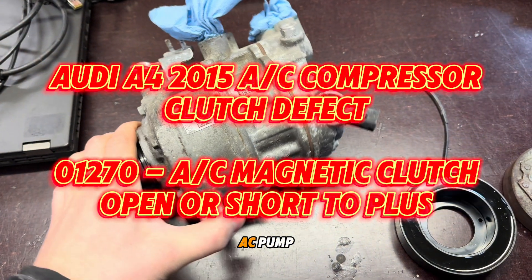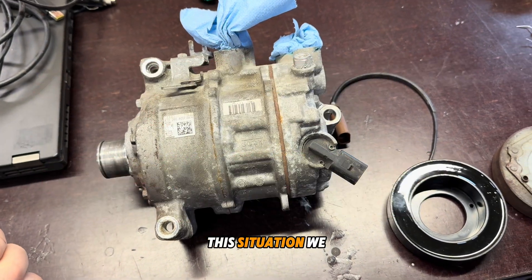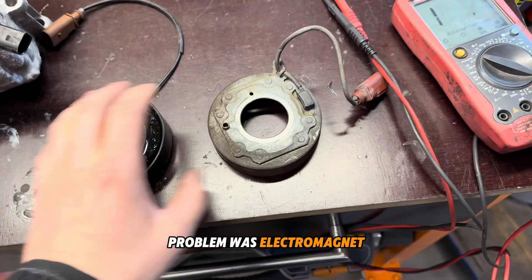We have a problem with the AC pump — the pump is not turning on. The problem was the electromagnet.